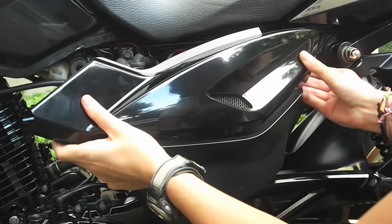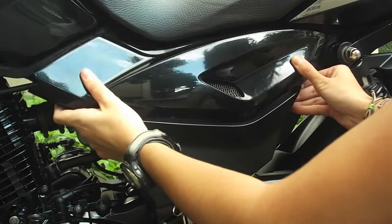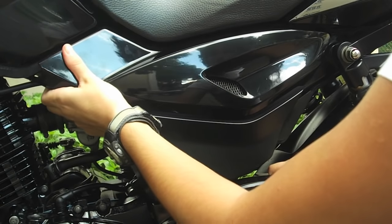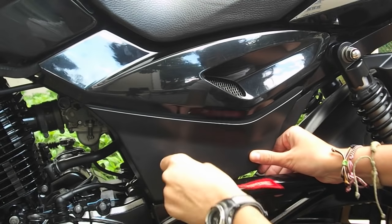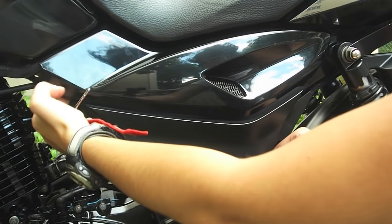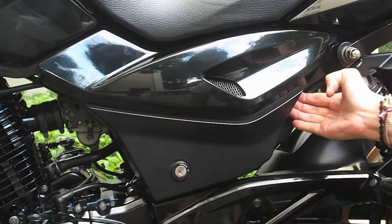Here we go again, so I'm going to slide it in. There you go, and you can just check like this that it's all in.